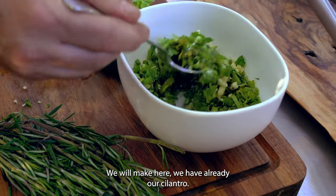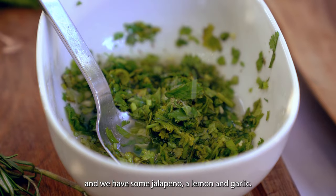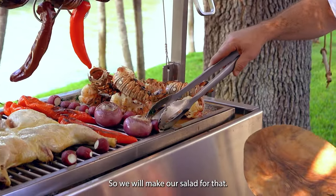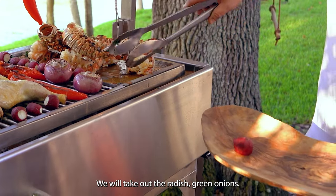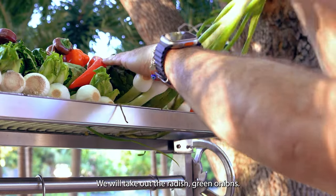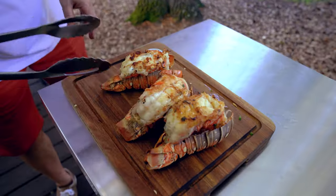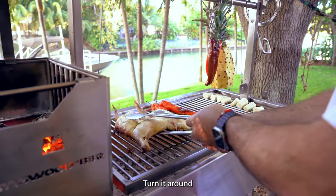We have already cilantro, and we have some jalapeño and lemon, and garlic. So we will make our salad — for that we will take out the radish. Some green onions. Turn around.